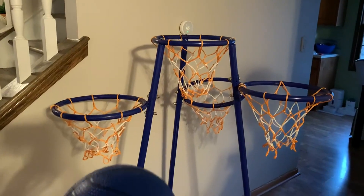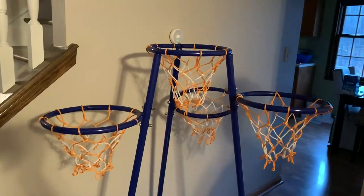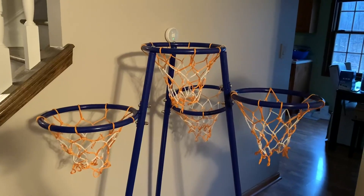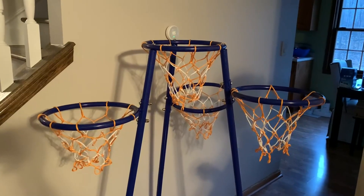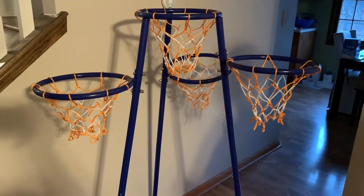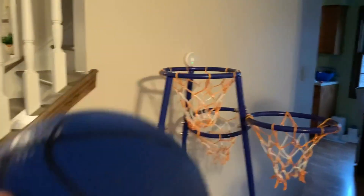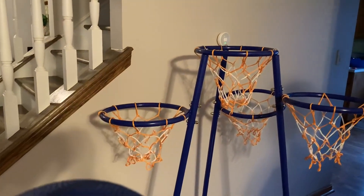We'll probably put a big basket of stuffed animals in there that'll get launched in, and when they fall down in the middle it becomes a cleanup game — so this serves two purposes. We're really excited to give it to our son as a gift, and we're going to use it inside during the winter but will probably take it outside when the weather warms up.